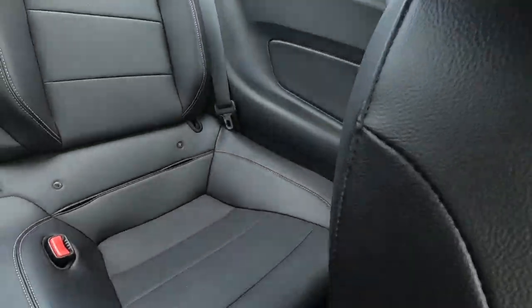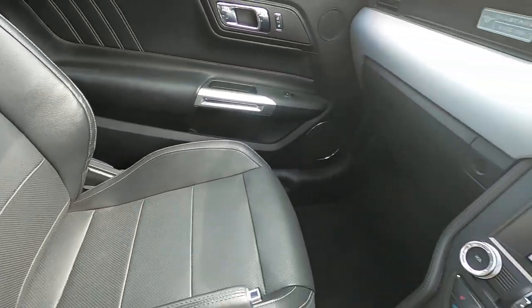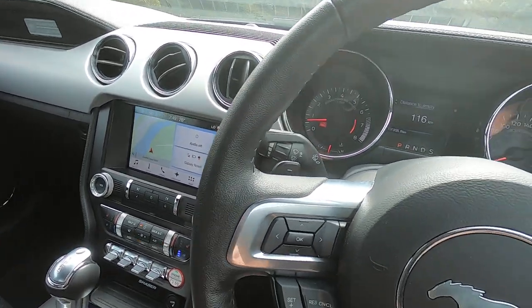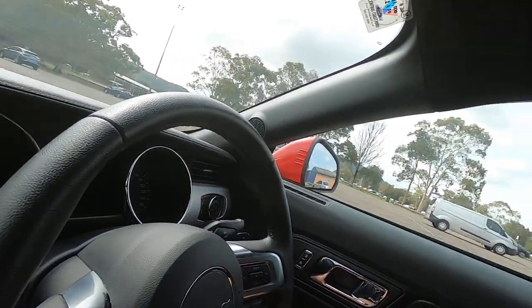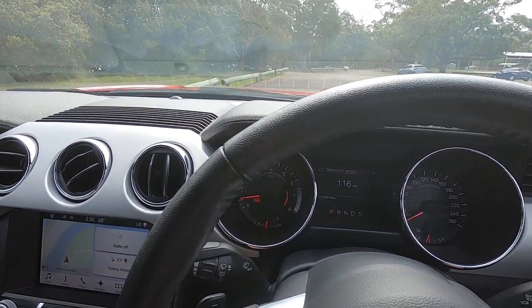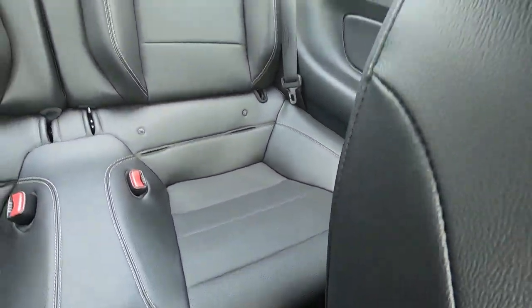In the back there's very little room — I'm not even going to try to fit back there. In the front it's reasonably comfortable, though it does feel a bit tight. I do have a little headroom, which is nice, and I'm 185 centimeters, about six foot one, so it fits me fine.